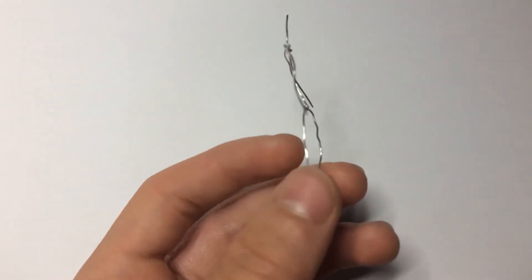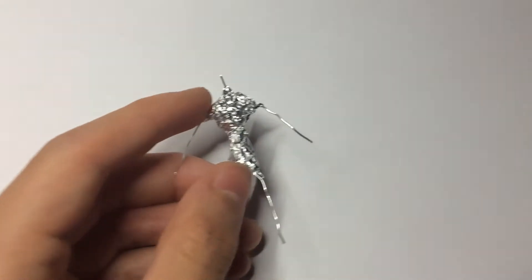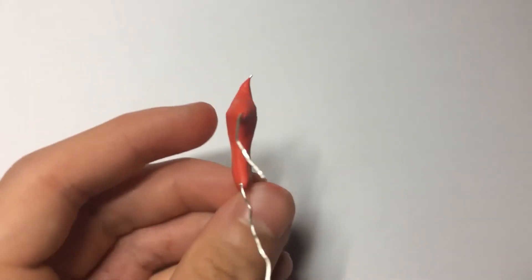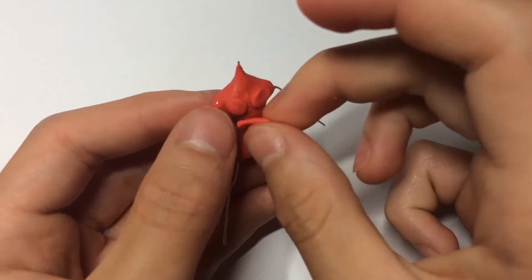I started off with a skinny little wire skeleton and began bulking up the torso with tinfoil. I covered the tinfoil in a thin layer of my favourite clay, FIMO, since it's really easy to work with, and then started adding in all the muscles. Let me tell you, there are a lot of muscles.